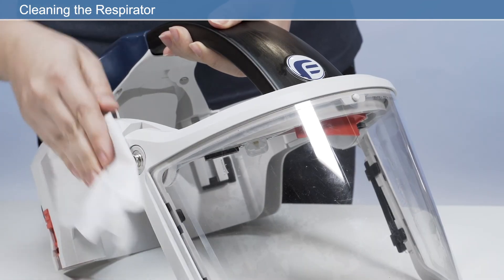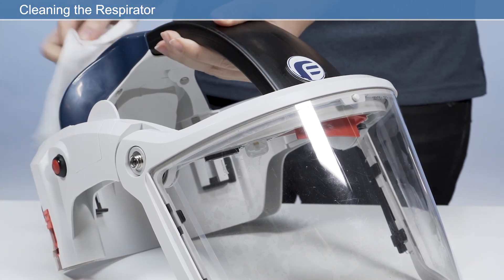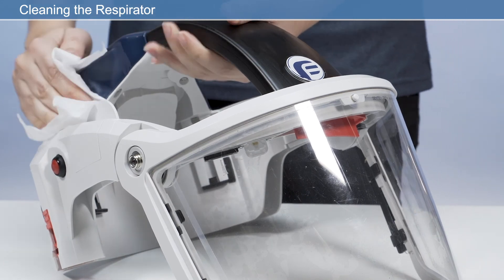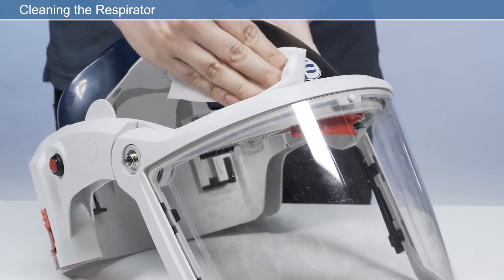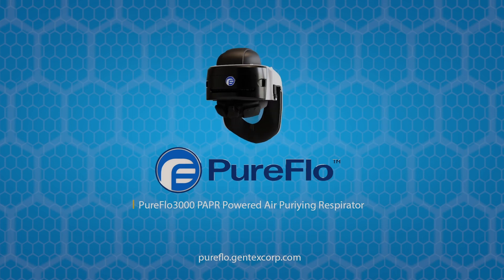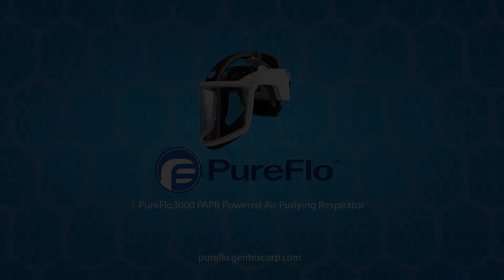If the respirator has been used in an area that has caused it to become contaminated with a substance requiring special decontamination procedures, observe the precautions described in the manufacturer's health and safety information. With proper use and care, this next-generation respiratory system will enhance workplace performance with protection you can count on.